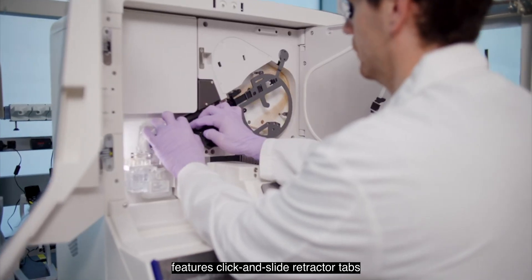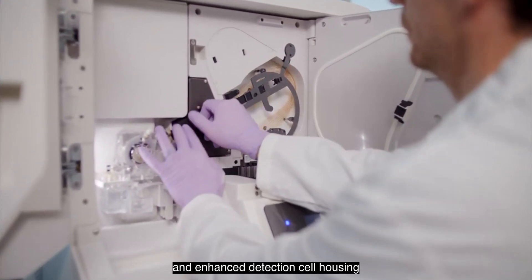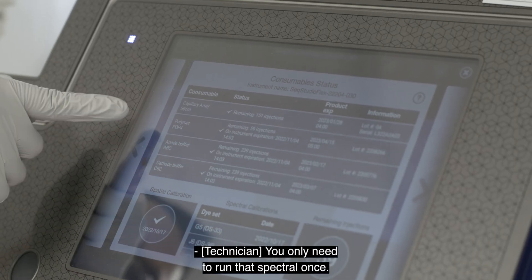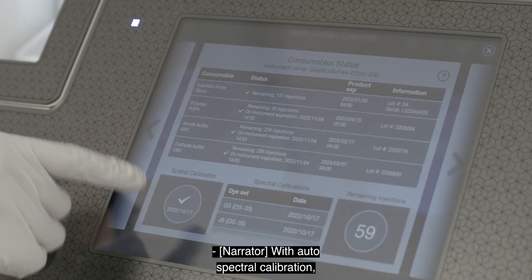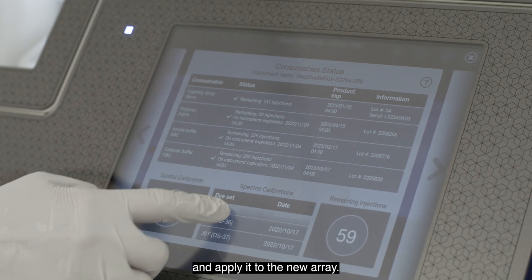The redesigned array features click-and-slide retractor tabs and enhanced detection cell housing that simplifies insertion, positioning, and improves capillary protection for easier handling. You only need to run that spectral once — throughout the entire life of the instrument. With auto-spectral calibration, the SeekStudioFlex system will remember the spectral you've run and apply it to the new array.